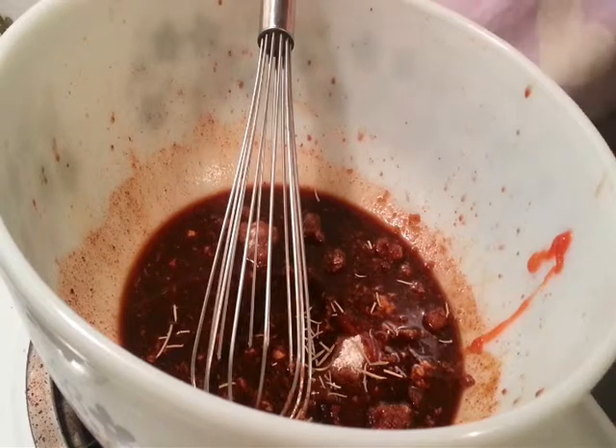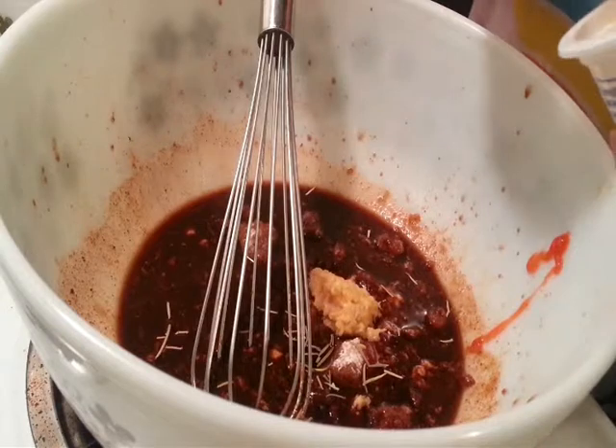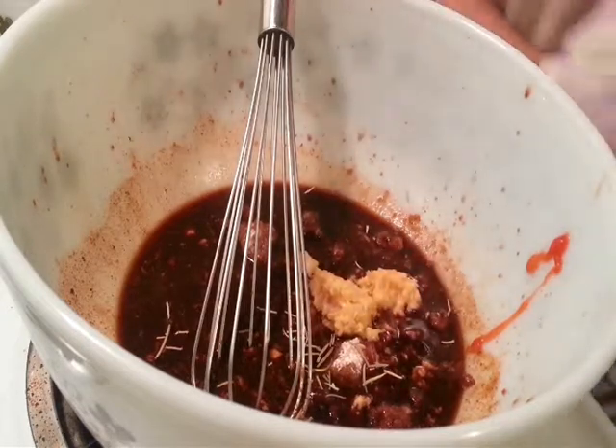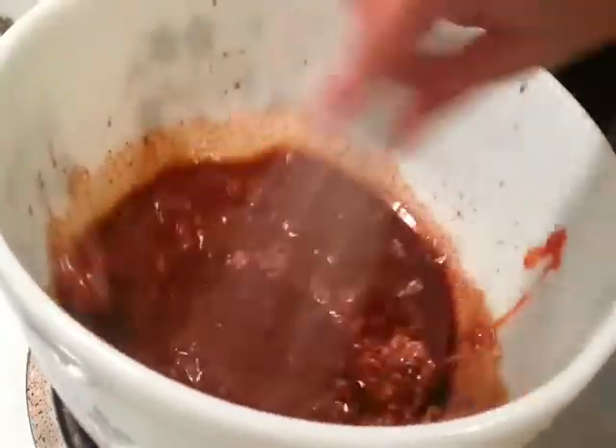Some dried rosemary leaves — I love rosemary with chicken. And last but not least, some ginger garlic paste. Now we're going to mix all of this with the whisk.